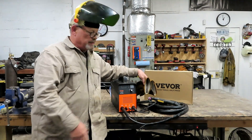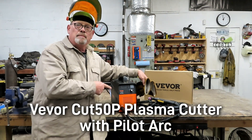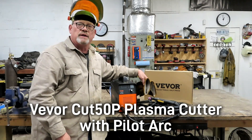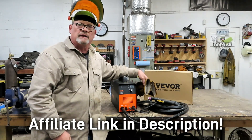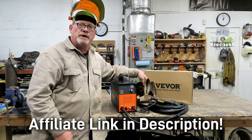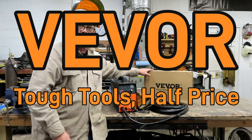Well there you go — the Cut 50P plasma cutter from Vivore makes your metal cutting tasks so much easier. If you want to get one of these, I've put an affiliate link down below so that you can order your own. Remember, that's Vivore: tough tools, half price.